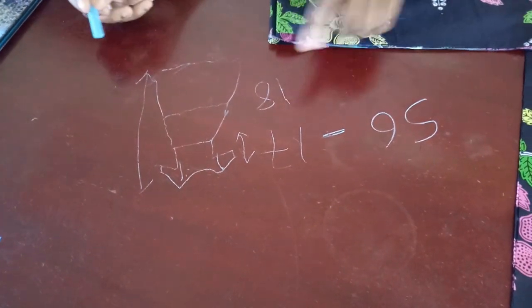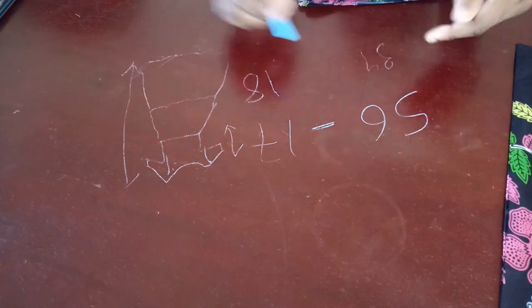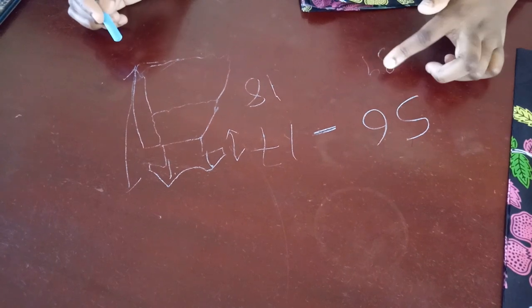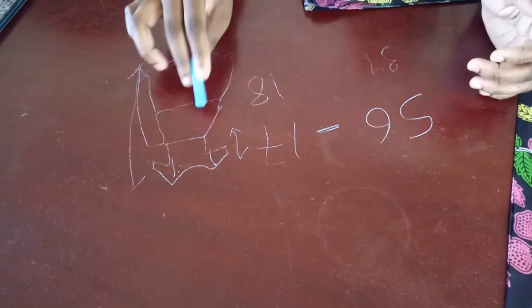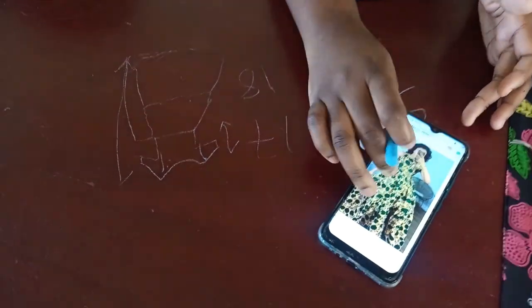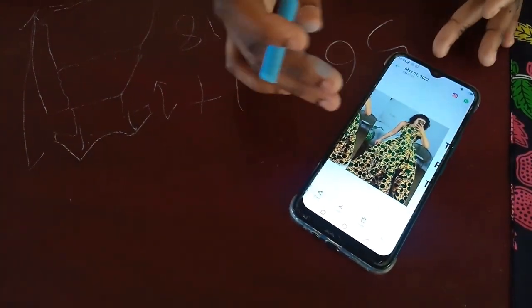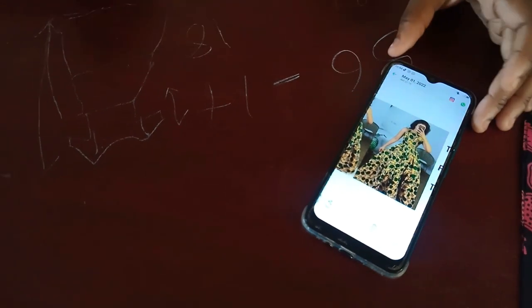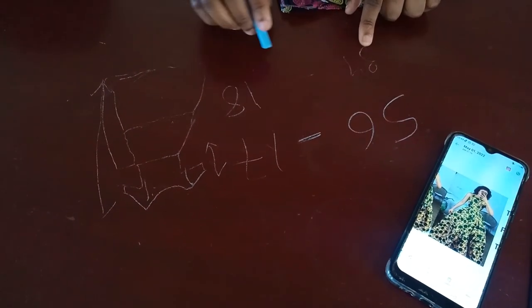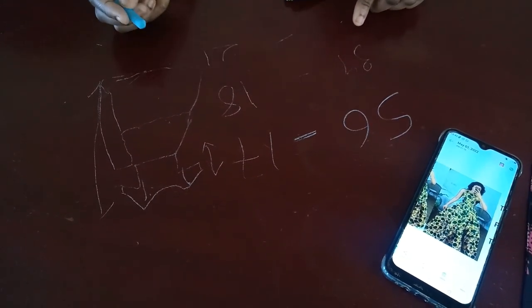First I check the shoulder to waist — mine is 17. My total dress length is 56. I subtract 17 from 56, which gives me 39 inches — that is the total length of the bottom flared section. That 39 is split into two layers. Looking at the design, the gather sits about 3 to 4 inches above the knee, so I'll make the first layer 18 inches. Subtracting 18 from 39, the second layer is 21 inches.